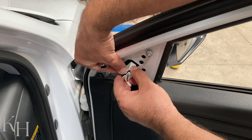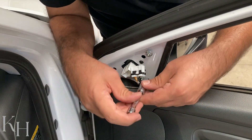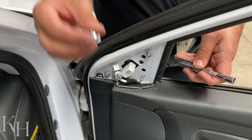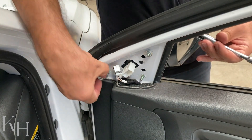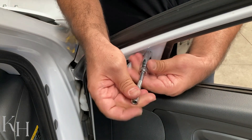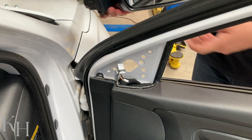Disconnect the connector just like this. I'm going to hold the mirror from here. There's just one more, and I'm holding the mirror from here so it's not going to fall off. And there you go.